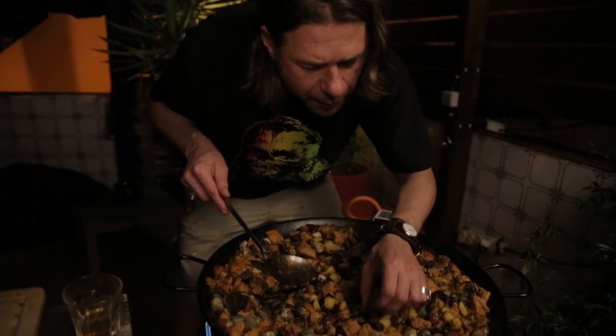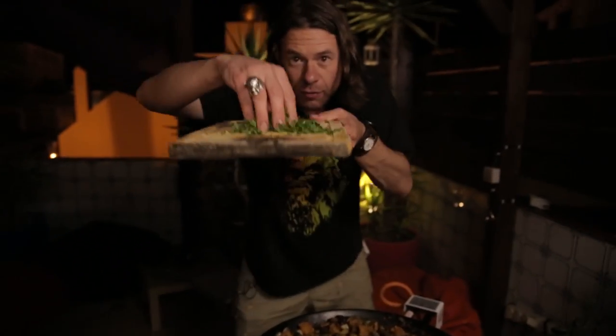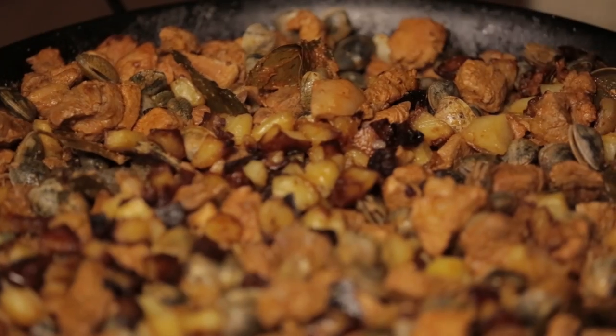The clams are all opening up, which means it's time for the final ingredient — and that is coentros, that is coriander. Finely chopped coriander all on top. It's raining coentros. The dish is ready!